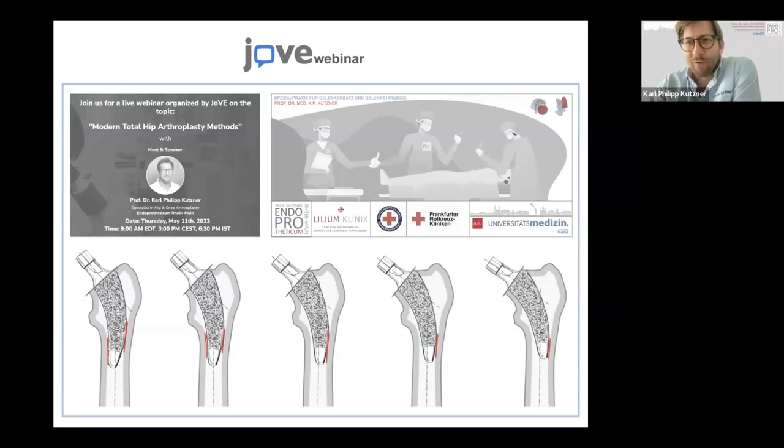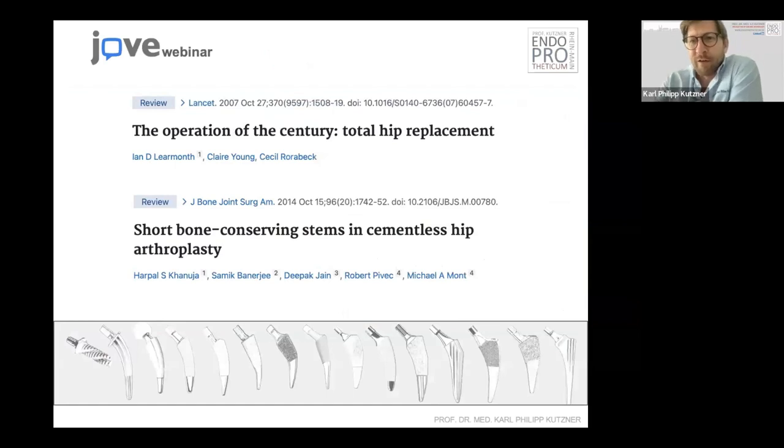Thank you very much. I'd like to welcome you all to this webinar. I'm quite excited to do one of these webinars. This topic is about modern total hip arthroplasty methods — specifically one certain type of total hip arthroplasty. We already know that this operation, the total hip arthroplasty, is one of the most successful operations we have — it's called the operation of the century.